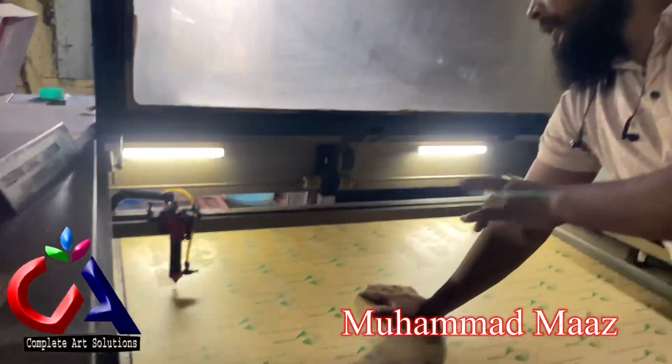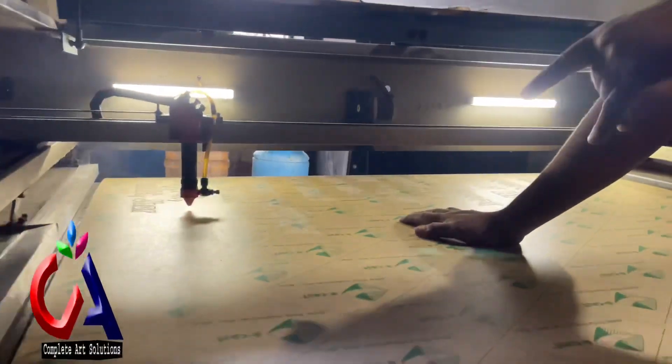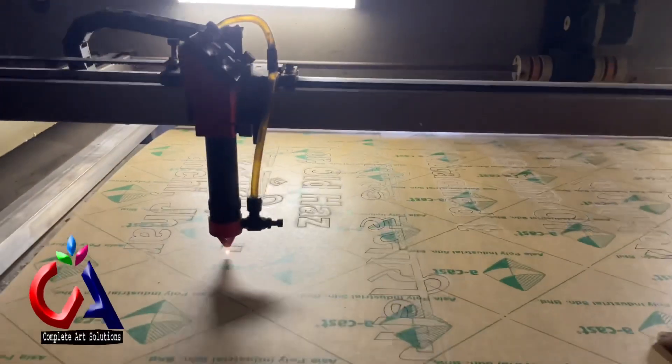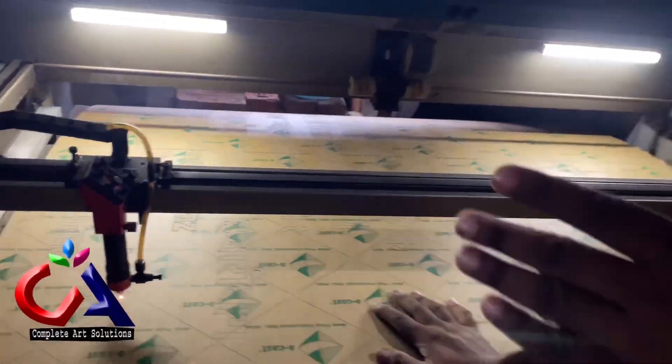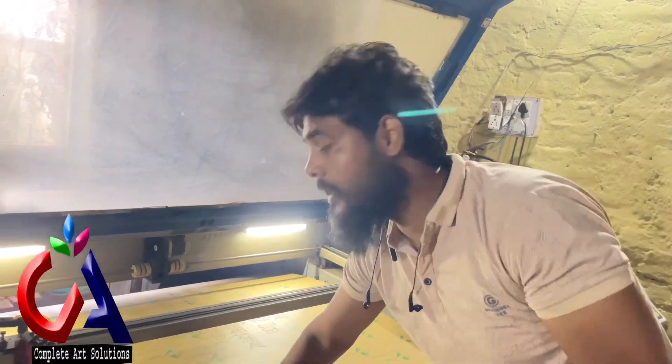This is our 4 feet by 3 feet machine and we are making a name plate in the background of the golden ladder. The nameplate marking is 4 feet by 6 feet. How do we get to the full size with a 4 feet machine? How do we get to the full seat?